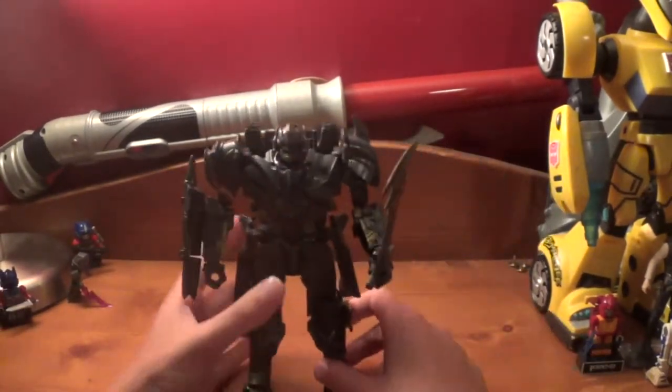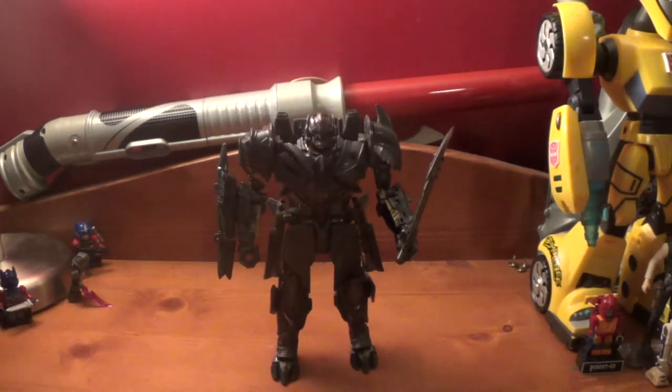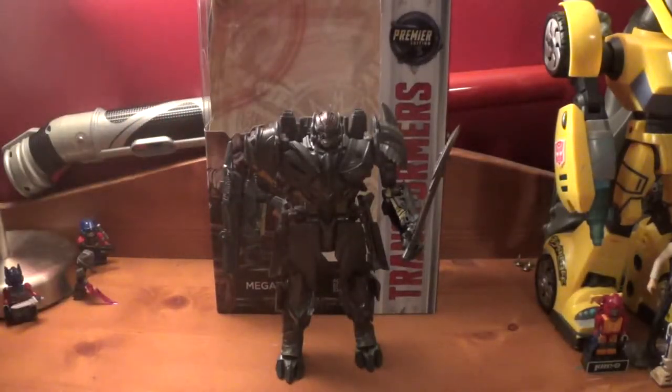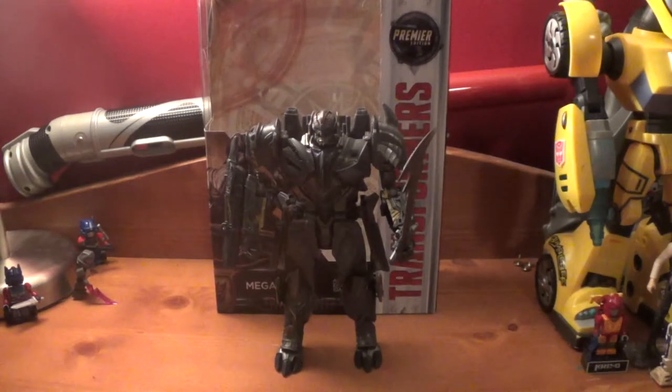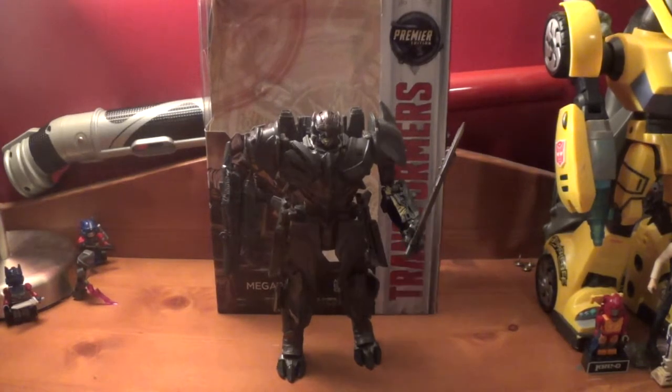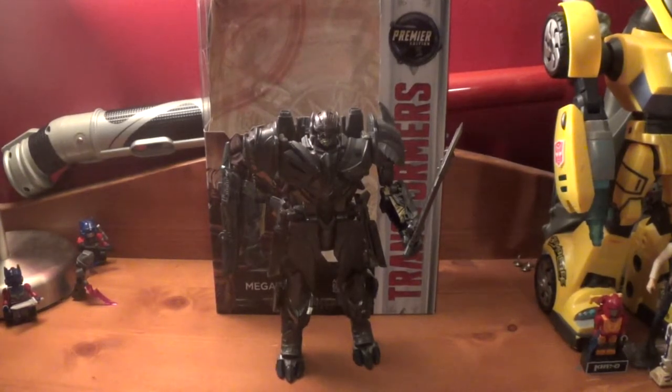So yeah, that's pretty much it for Megatron - one great looking figure. I can't wait to get the leader version. I can't wait to get some other Transformers The Last Knight toys to review. How many do I have now? Three official ones from the movie and one official toy but he wasn't in the movie: the Tiny Starscream, Voyager Optimus, Deluxe Barricade, and Voyager Megatron. Hopefully I will have Squeaks and Hot Rod soon, then Wave 3 for Bumblebee, and Steelbane may sadly have to wait while I get Leader Megatron.